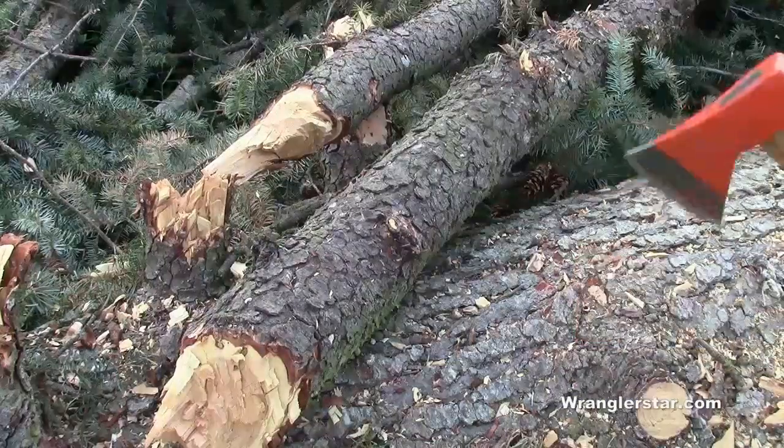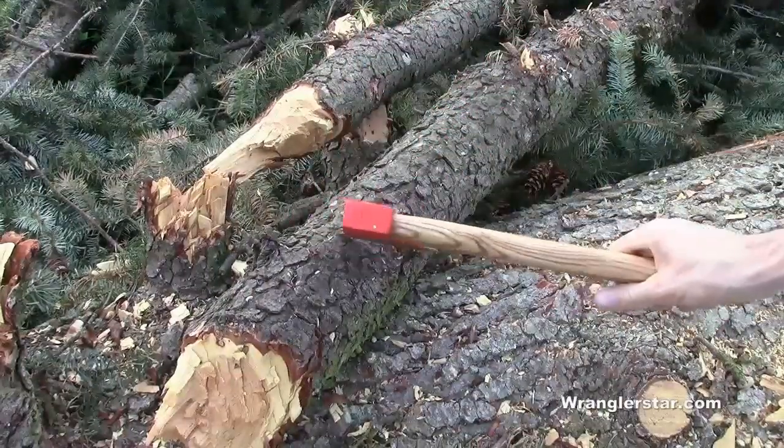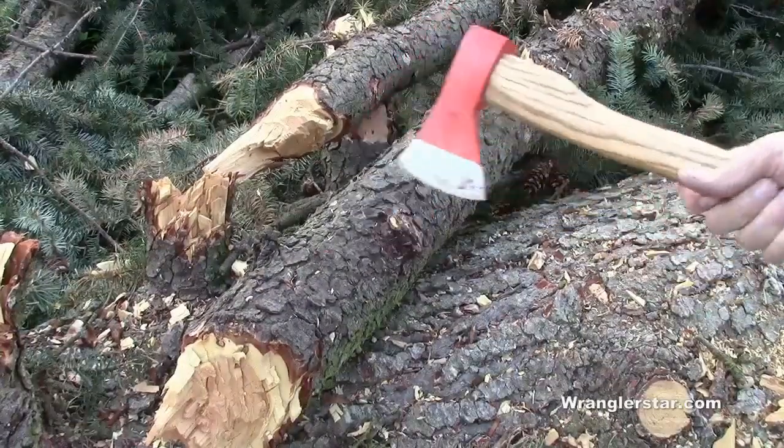We'll do a little quick chop test here. We've got a Douglas fir limb — a really dense wood, not a super hard wood — but we've got some knots in there too that we can beat on and see how that steel holds up.